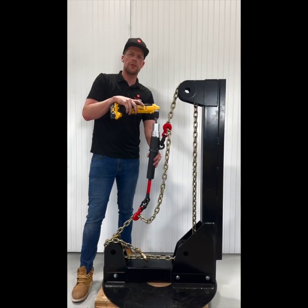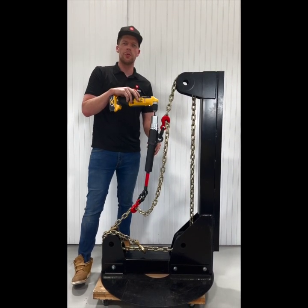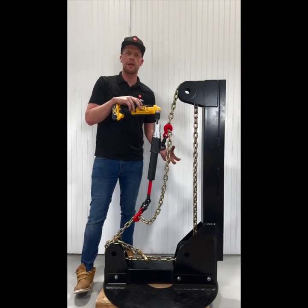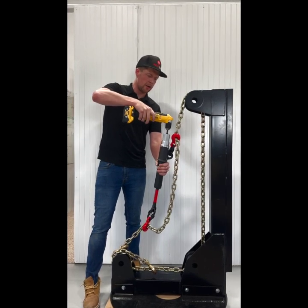When you're bringing the Reviloc under tension, there are two settings on most battery drills: setting number one and setting number two. Setting number two will draw the Reviloc in much faster, but you want to make sure that you're in setting number one once it gets snug. So I'm in setting number two here and I'm going to bring the Reviloc under tension.